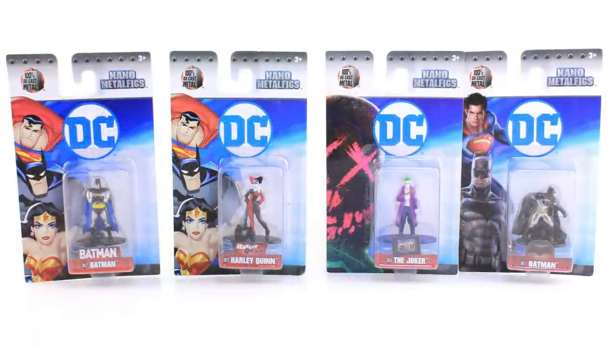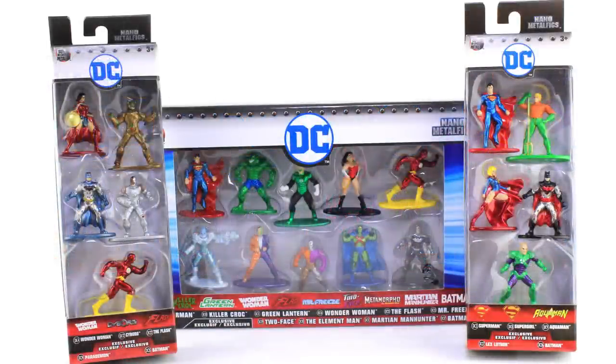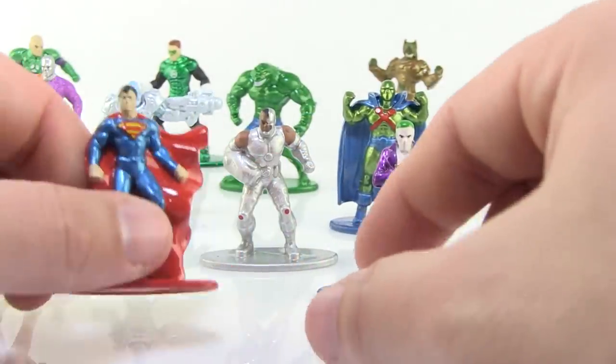There are multiple different ways you can pick these up. You might find them carded individually, you can also find them in five-pack boxes, and even larger 10-pack boxes which will give you some really fun characters that you can only get in those larger boxes. I specifically love the one that has Mr. Freeze and Two-Face — two of my favorite bat villains.